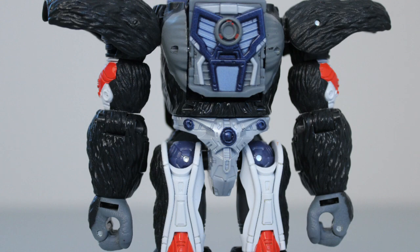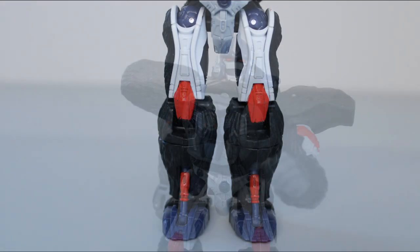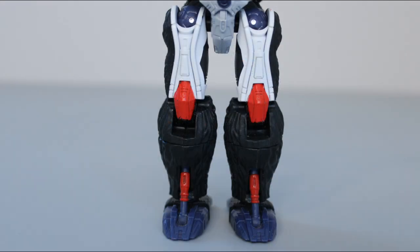A lot of the coloration from the gorilla mode carries over into this mode, so this Optimus has a little extra gray on the chest and hands. The rest is very screen accurate — he has a nice bright white on his thighs and biceps, and a really bold red for the kneecaps and other details. The only real inaccuracies I spot are with the hips and toes, which are cast in the same dull blue as his head instead of their proper red and gray, respectively.